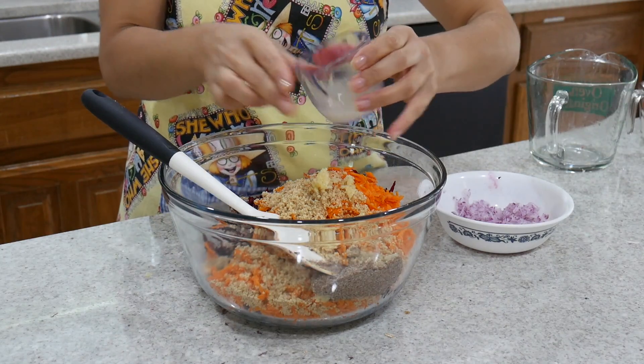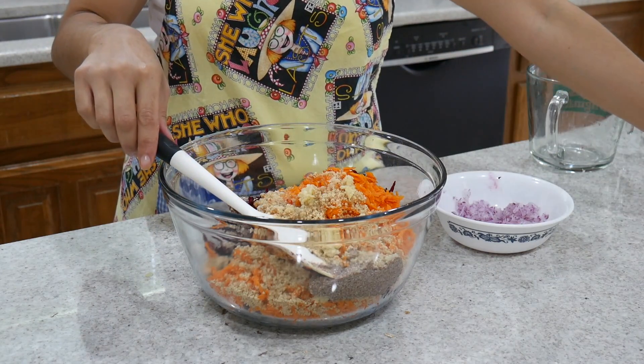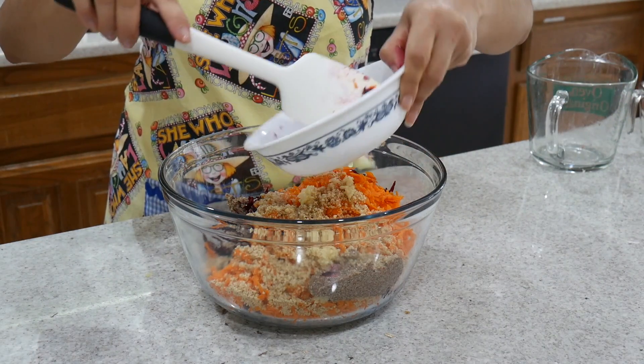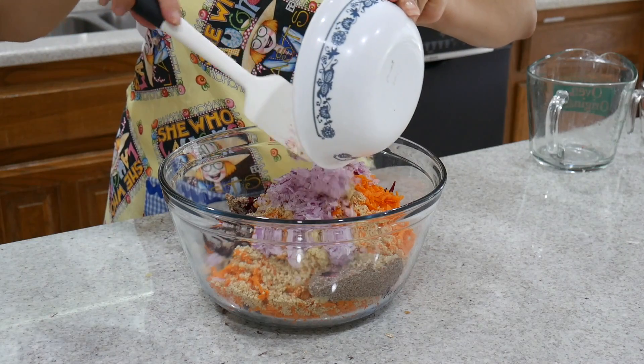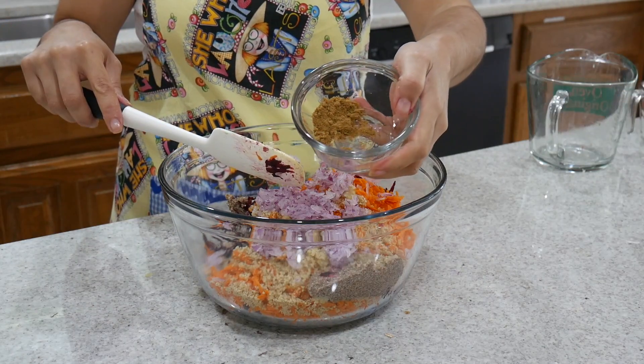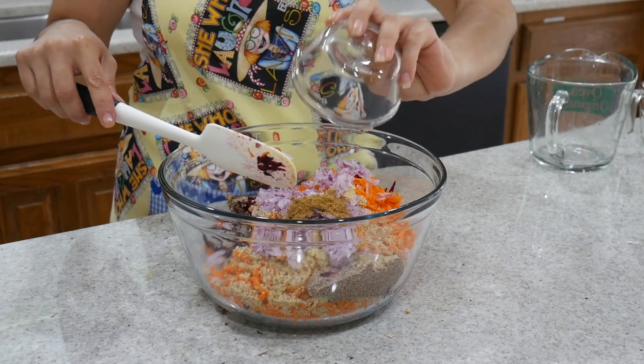Y no olviden también agregarle la pimienta negra. En general se agregan todos los ingredientes y están listos para amasar y darle forma a nuestras hamburguesas.